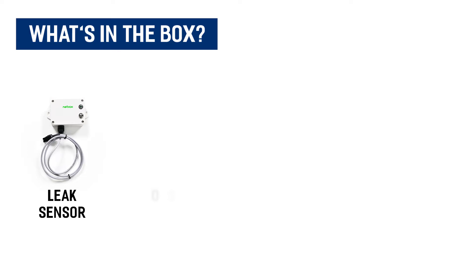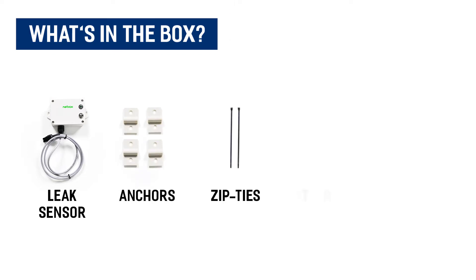Included in the package is your leak sensor, anchors, zip ties, two batteries, and double-sided tape.